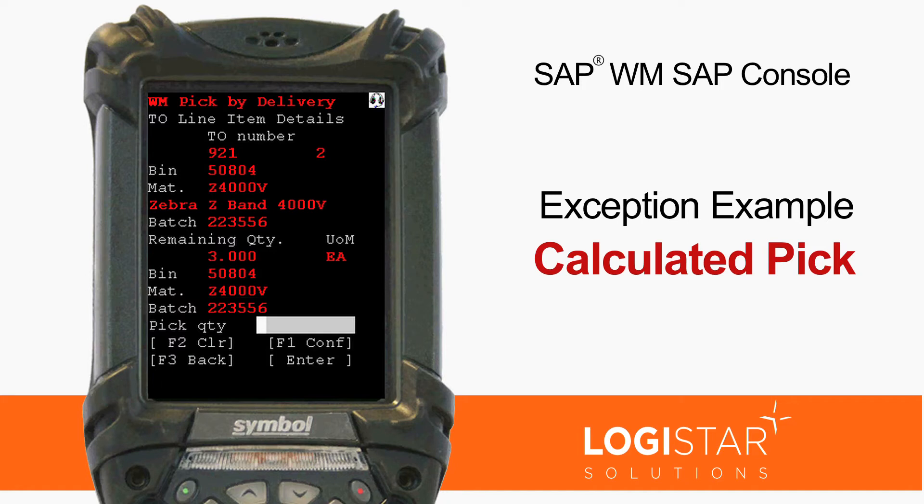Pick 3. Pick 2. Is 2 correct? Yes. Accepted.